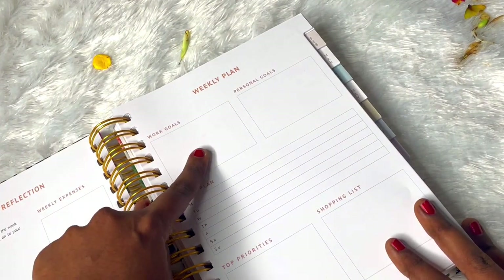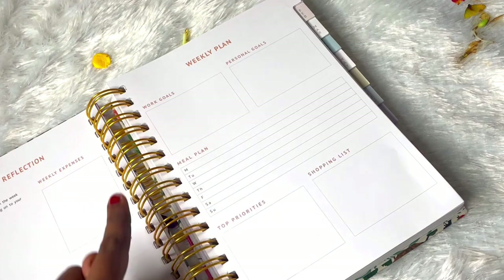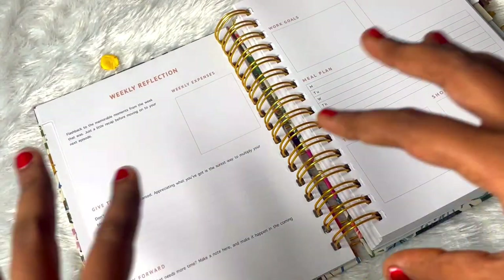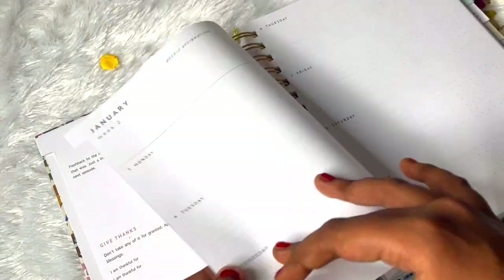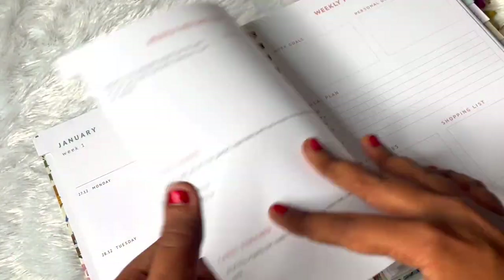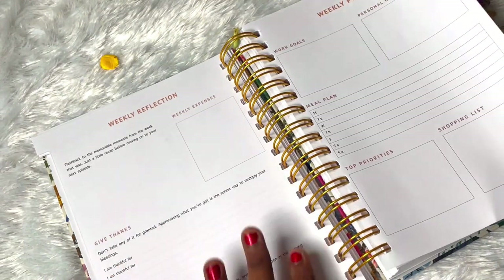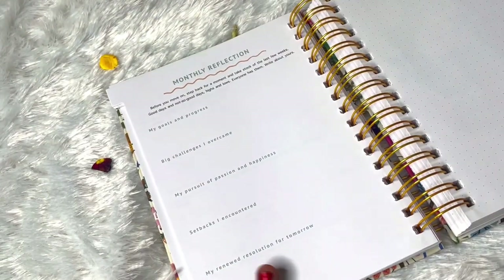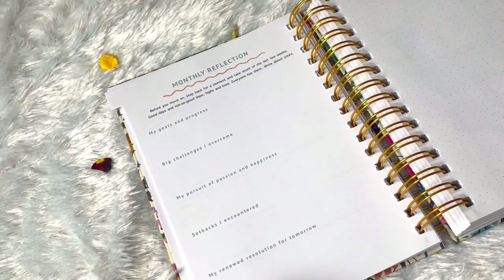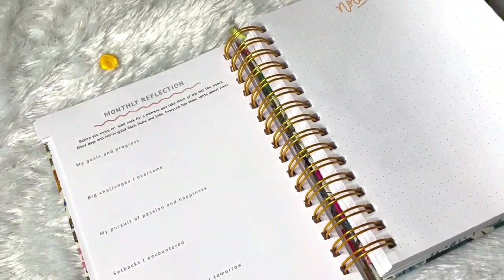We have a weekly plan with work goals, personal goals and a meal plan - you can divide it into three columns for breakfast, lunch and dinner. There are top priorities for the week and a shopping list as well. It's really nice that we have these weekly reflection and weekly plan pages for each and every week. One thing is it might be better if the weekly plan was at the start of the week so we can plan first and then fill the days. After completing all the weeks we have a monthly reflection where we can write about setbacks, challenges, goals and progress, plus a notes page.